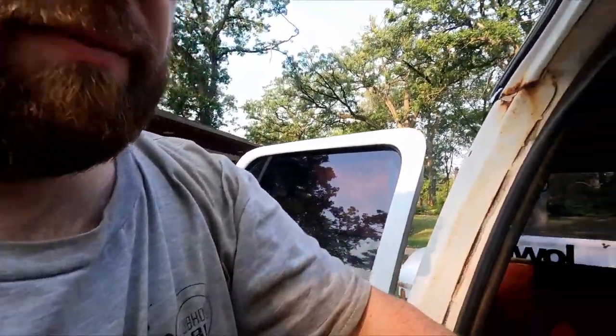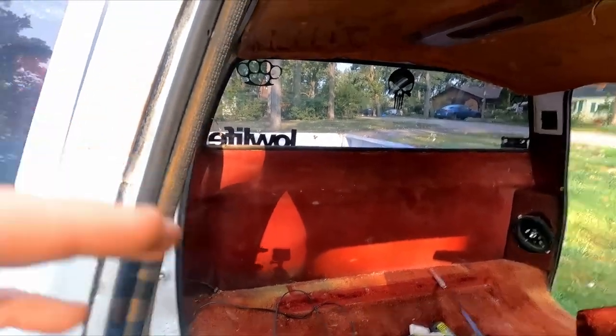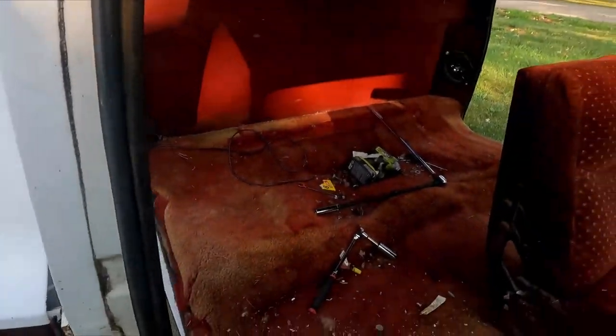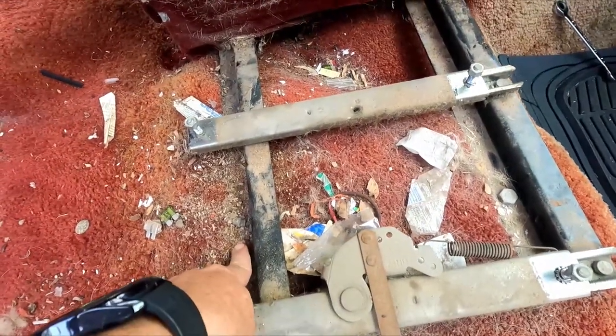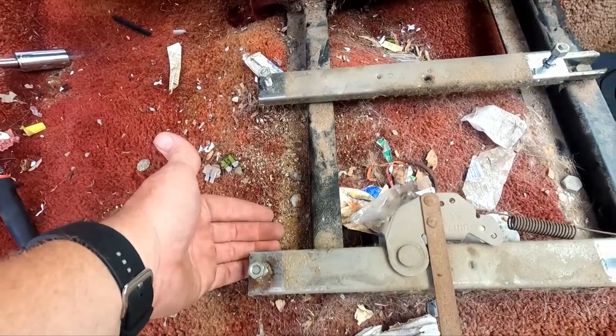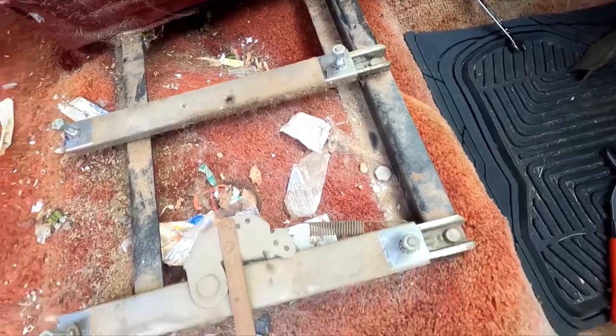One thing I learned from taking the back seat out - the back seat in this is a fold-down bed, so this was a bonus cab, which means it came with no rear seat option. It was up to the dealer or somebody else to put something back there. In this case, again it was a conversion, so they put a fold-down bed. What I learned was you cannot get the frame out without taking the seat off the frame, which helped me with this front one because it's the same exact scenario. These bolts - you got one here and one here - this one would be near impossible to get to without taking the seat off.